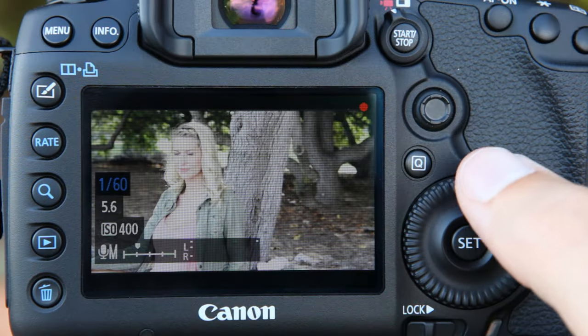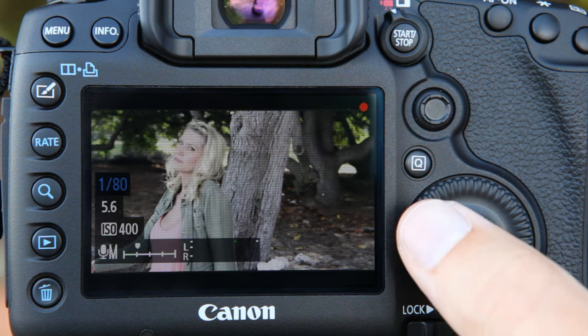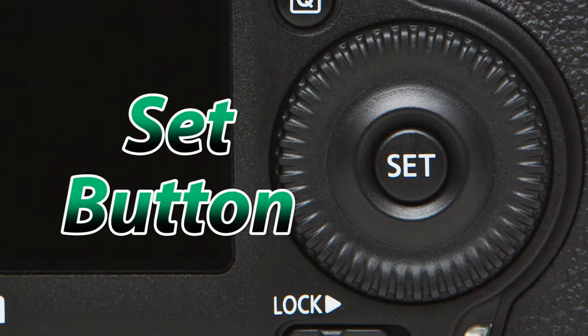This large wheel also has a touch sensitive control dial which is very handy when shooting video. In the center of the secondary selector we have the set button, which I like to think of as the return or enter button on a computer.